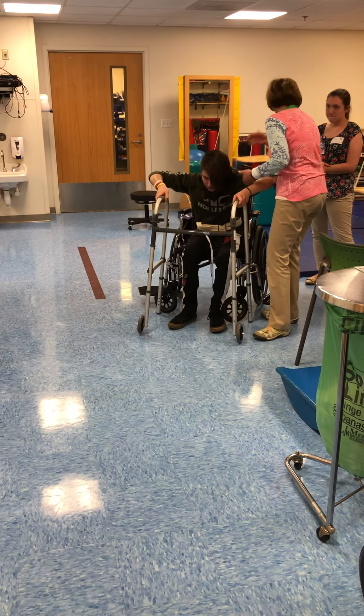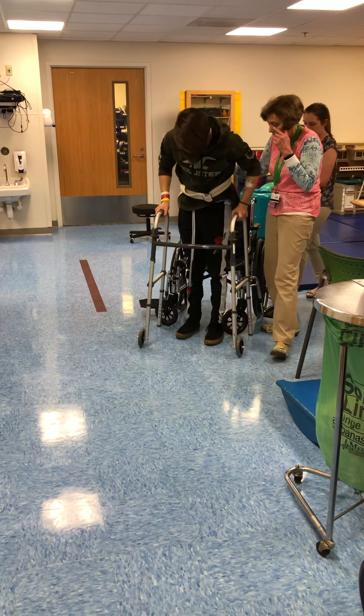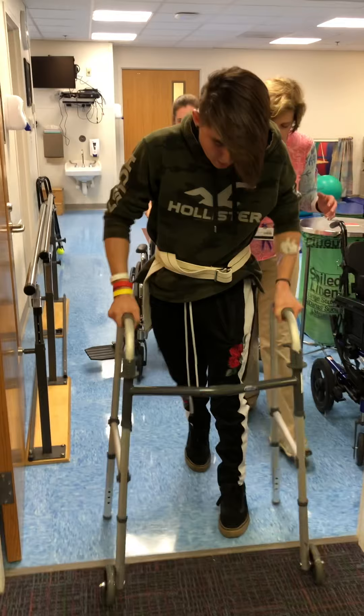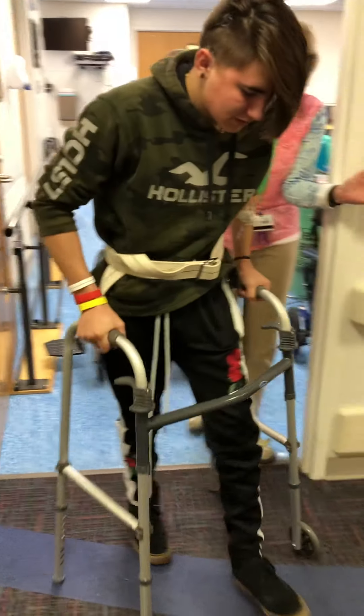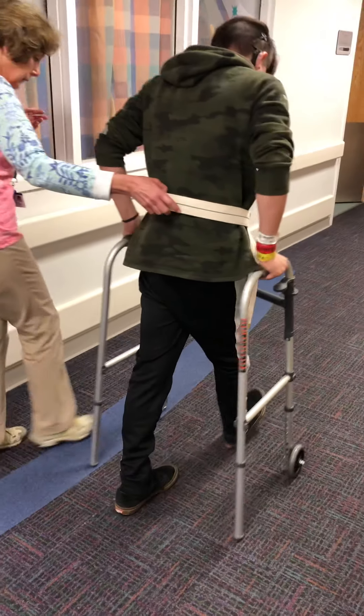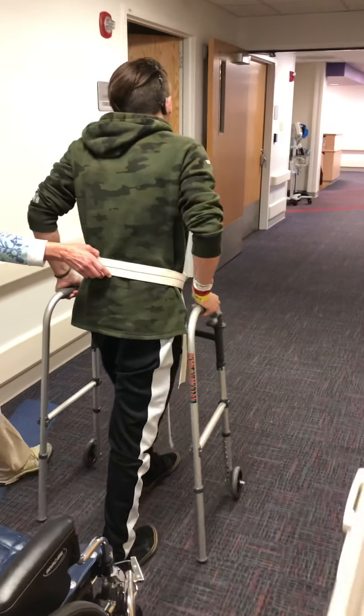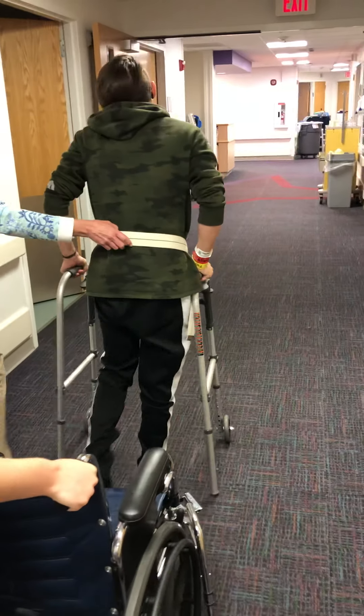You don't have to worry about going back and worrying how far he's walked. Take your time. That's correct — we're going to the left. Great.